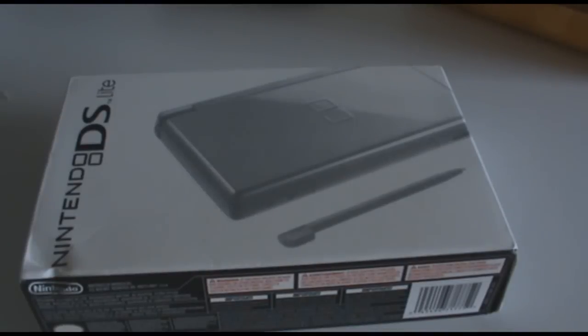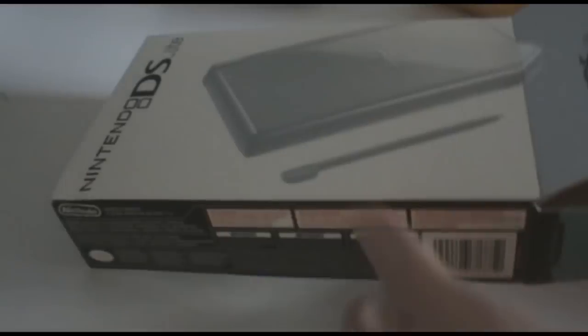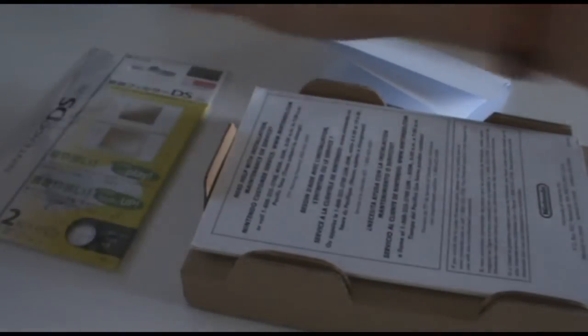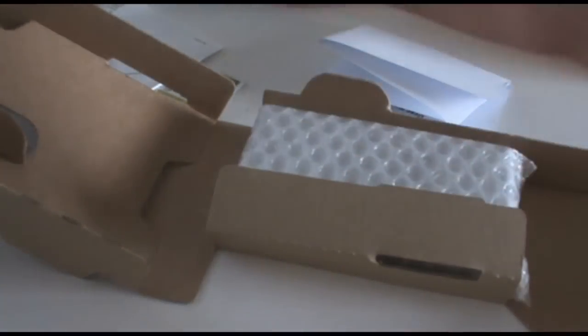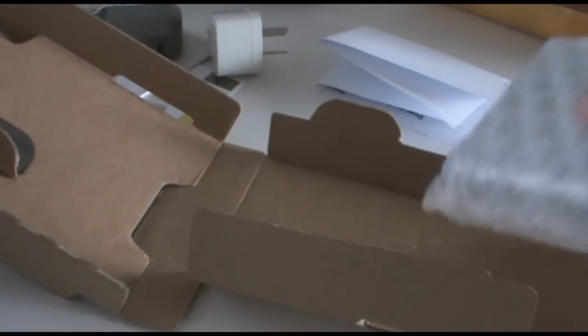Alright, so I've got all the wrapping off. Now we just have to actually unbox it. Three screen protectors, an instruction booklet, the charger, and the actual Nintendo DS Lite.